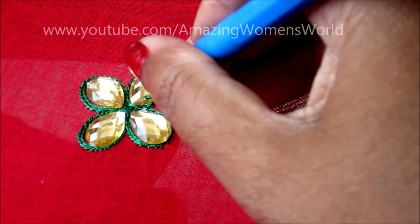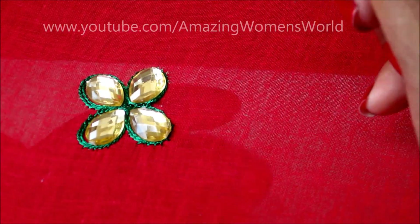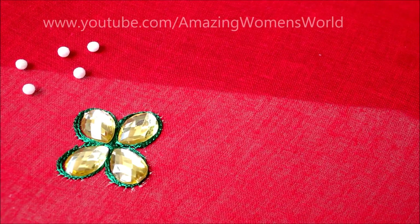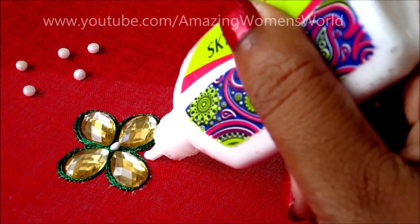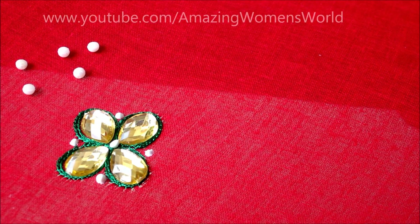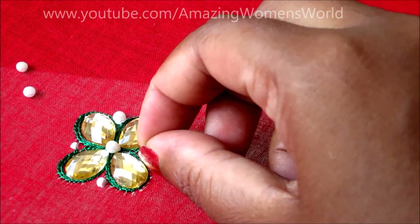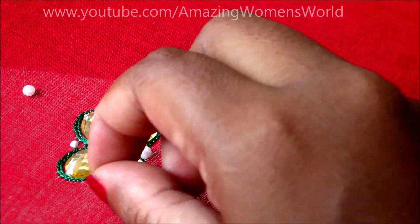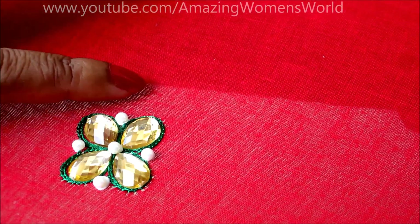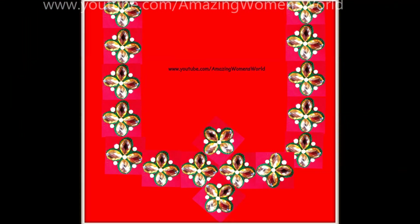Now I'm reaching the end and locking here, getting the end stitch. Now I'm using the tweezers to press and stick. This is how each flower should be designed to finish the complete neckline. Once this is done, this is how it looks on the neckline — I hope you like this re-embroidery design work.